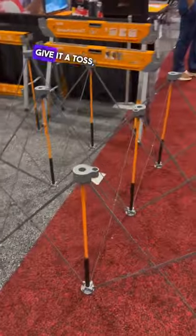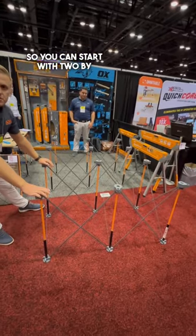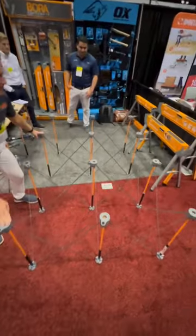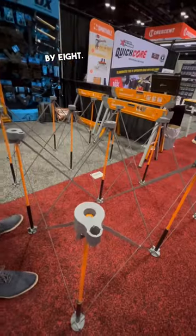Grab a hold of the top, give it a toss, and it expands out. You can use it with two by four, four by four, four by six, and all the way up to four by eight lumber.